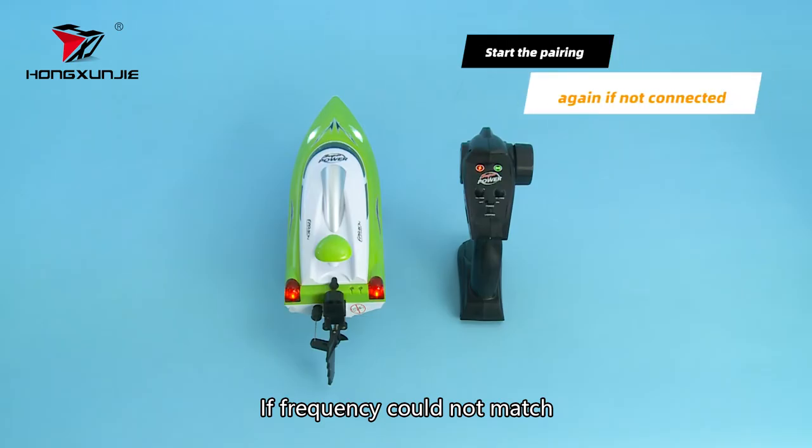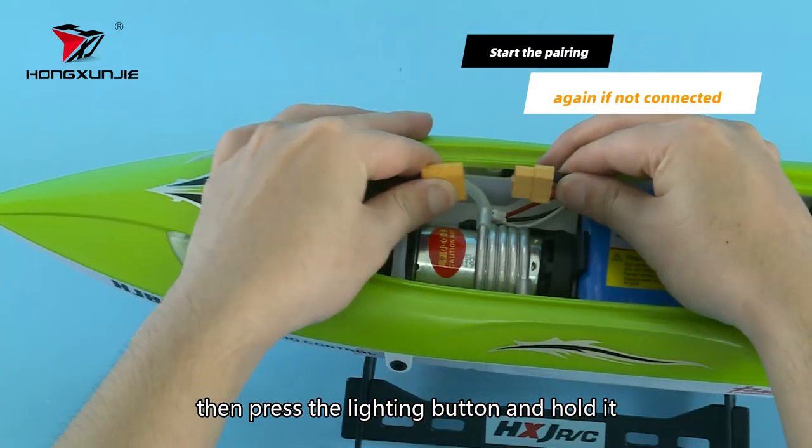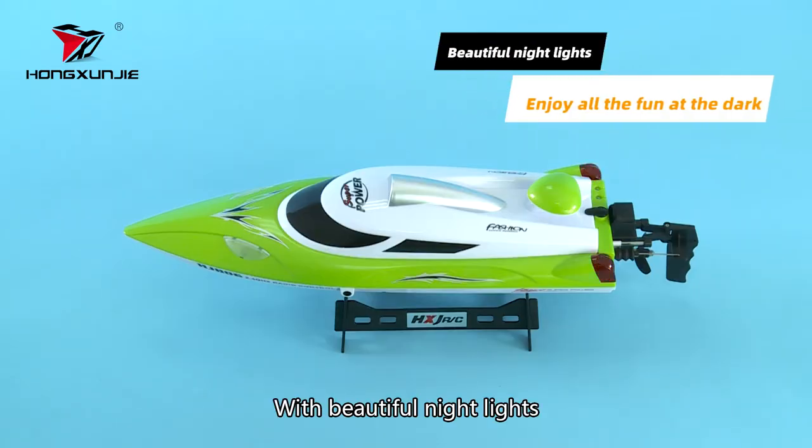If frequency could not match, turn off the remote control first. Then press the lighting button and hold it, then turn on the remote control again. With beautiful night lights, you can enjoy sailing at night.